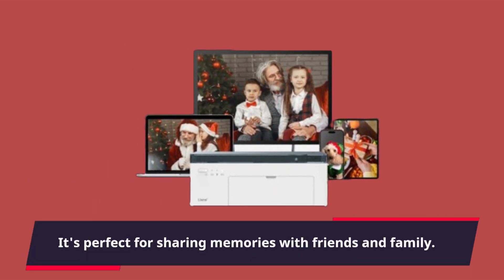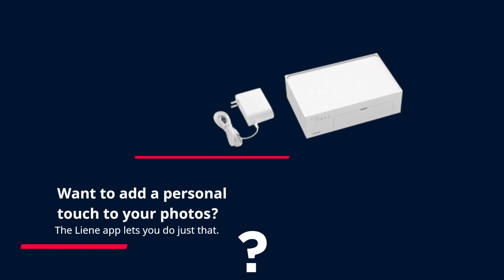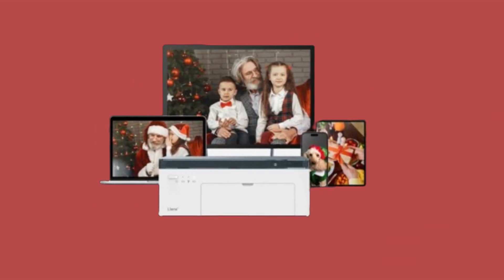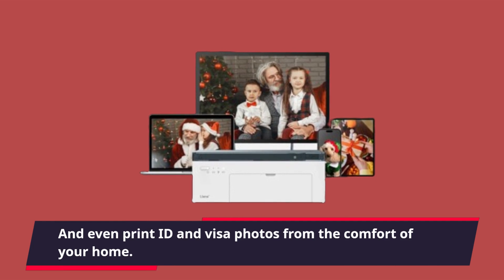It's perfect for sharing memories with friends and family. Want to add a personal touch to your photos? The lean app lets you do just that. You can add Polaroid-style borders, apply filters, adjust contrast and brightness, and even print ID and visa photos from the comfort of your home.